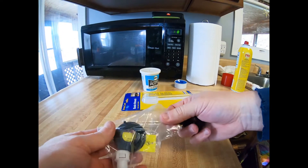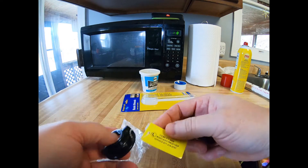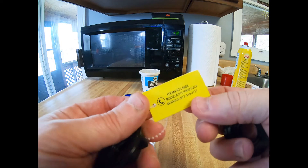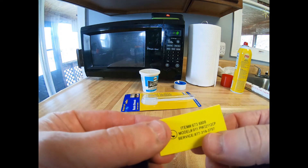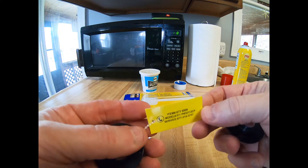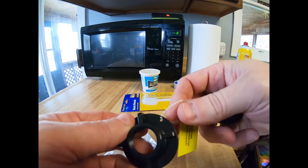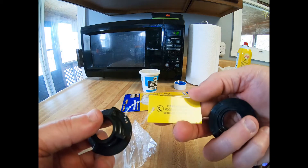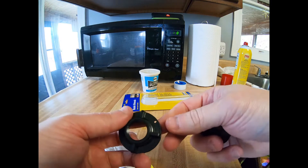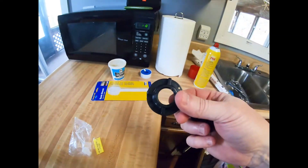Grab the new nuts — here's your little hardware package. This one comes with a tag: model number, service number, item number 673-6808, Plumworks brand. Do not remove this tag — they keep that on there so if you need to service it you have the information. But I'm going to remove it anyway because it's going to get in the way during installation.